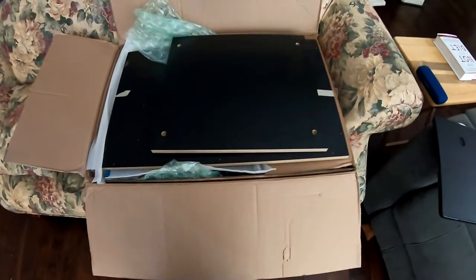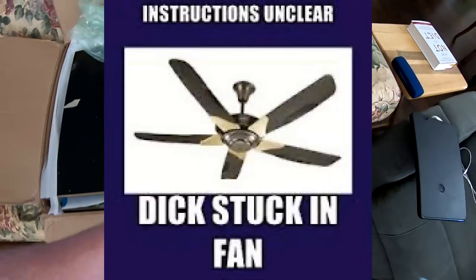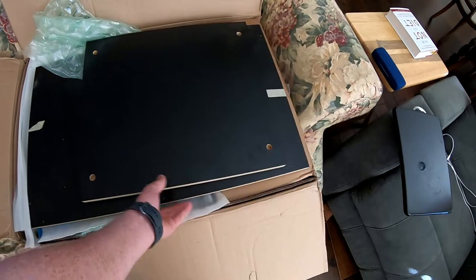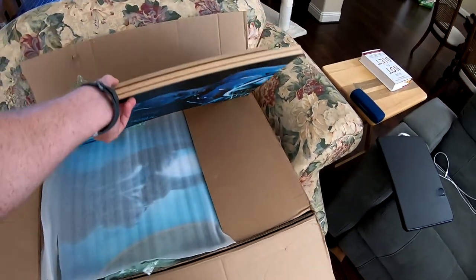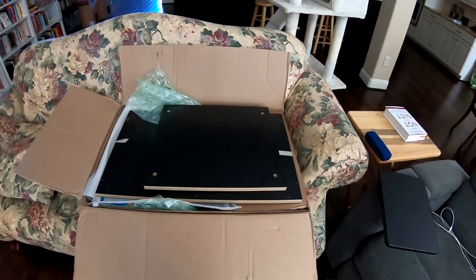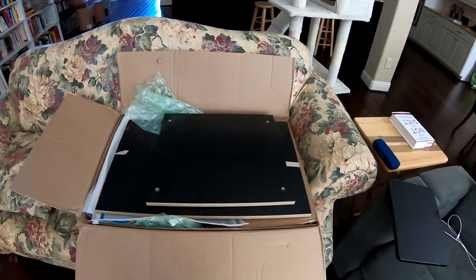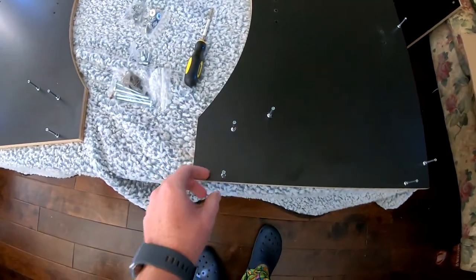Hey friends, today we're gonna be looking at building this bar top arcade stand from Game Room Solutions. I couldn't find any instructions online or otherwise on how to actually build this thing, so we're gonna be using our expertise from building like a hundred Ikea shells and a master's degree in engineering to see if we can't screw this up. Stick with me and we'll see what happens.